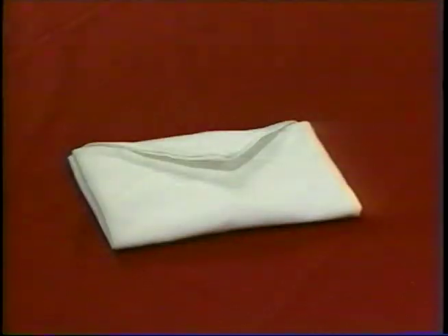The envelope, please. We're going to make a little envelope out of your napkin. It's a nice way to send the message to your guests that they're special.